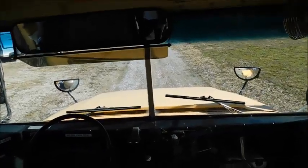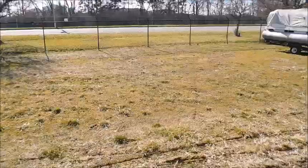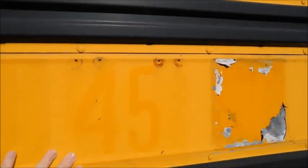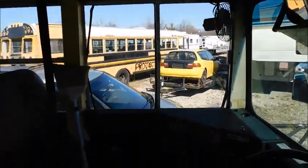Hey guys, what's up? So in today's video we're going to do something kind of different. As I mentioned in a previous video, I went ahead and got a new route changer for bus 45. In this video I'm going to pretty much just show you how to put it on, or at least how I'm going to put it on.